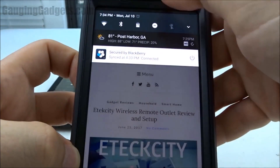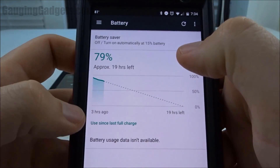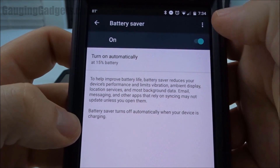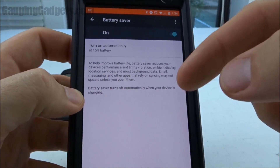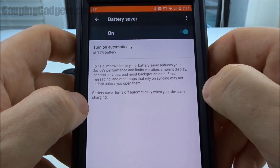You can also turn it on by going to Settings, finding Battery, and then Battery Saver right here. So we'll turn on Battery Saver — on — and as you can see it's on. It's dimmed the screen already and it shows red, just to let you know battery saver mode is on.